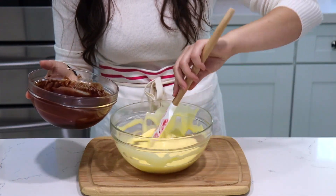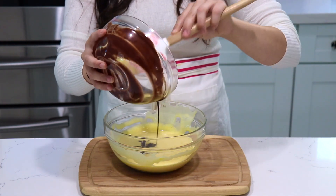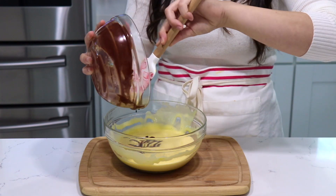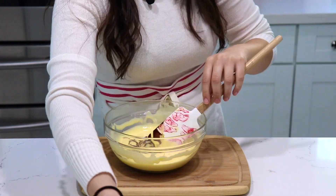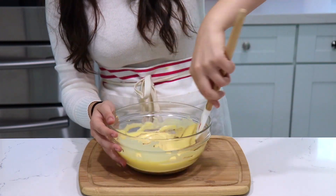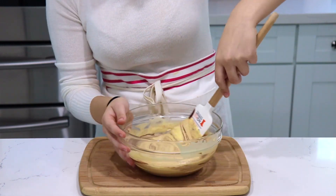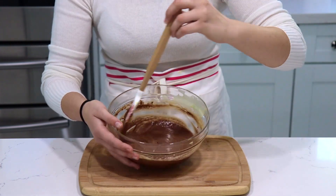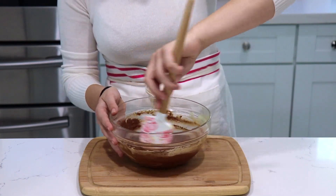Now I'm going to pour my chocolate into the eggs very gently. Remember, we let the chocolate rest for a little bit — we don't want to make scrambled chocolate eggs! I've added my chocolate and now we're going to mix the whole thing together with a spatula. You want to mix it in but be very gentle, because you don't want to ruin all the beautiful volume we created in the eggs, which is going to make this very light.